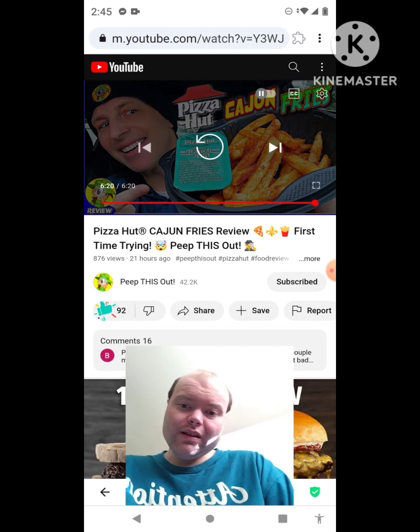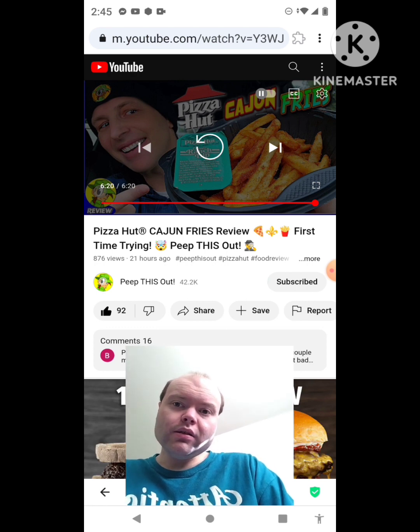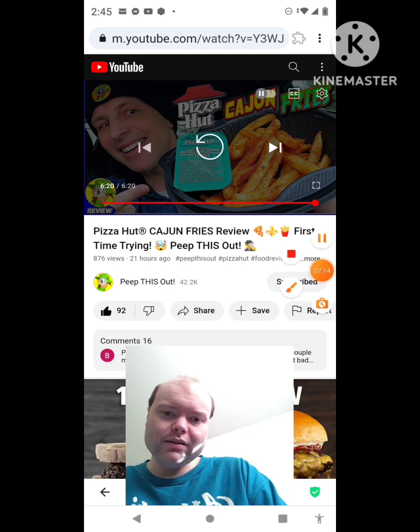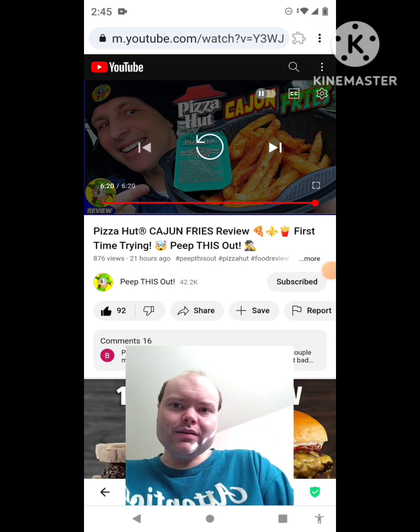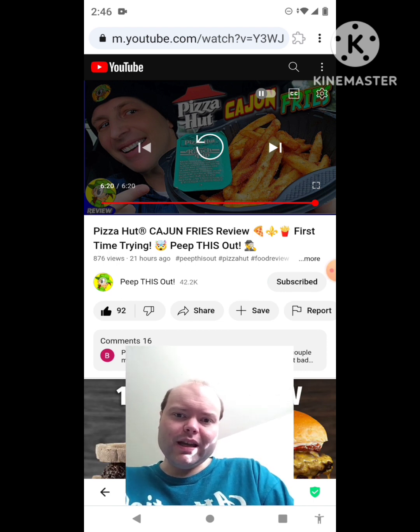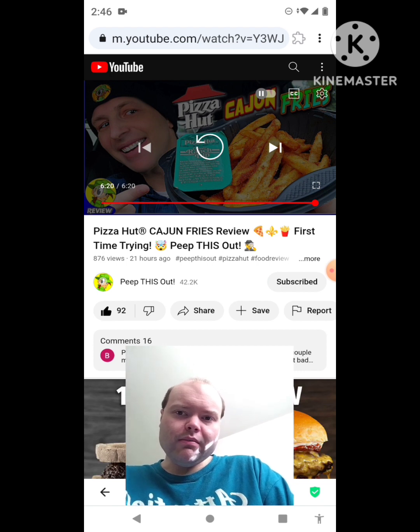Awesome video, I give it a thumbs up. Let me take care of these notifications — I'll be right back. Some more just popped up. Okay I'm back, sorry about that everybody. Sorry about those notifications popping up like that — I took care of all of them. I know they all popped up while I was doing the video.